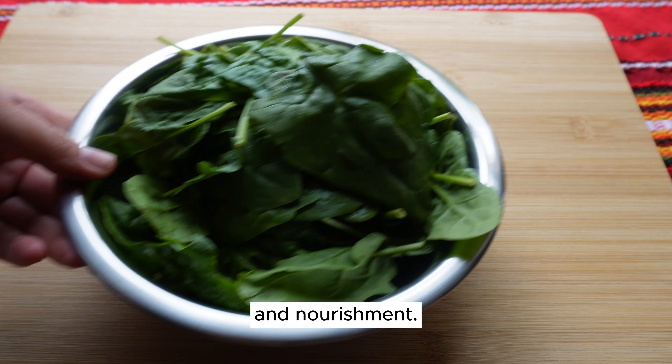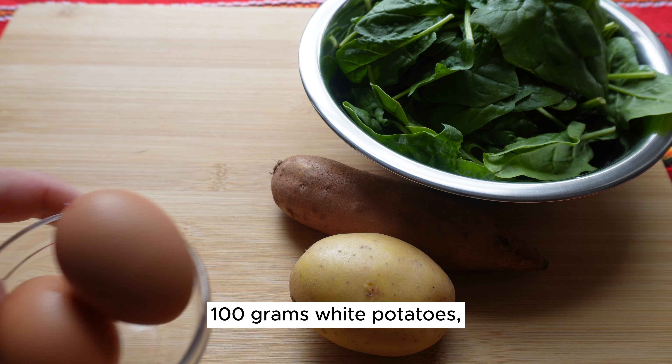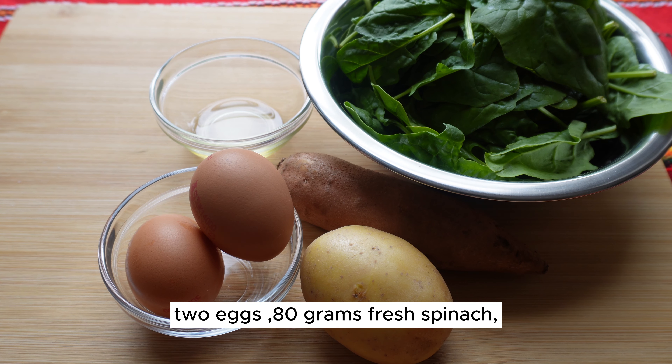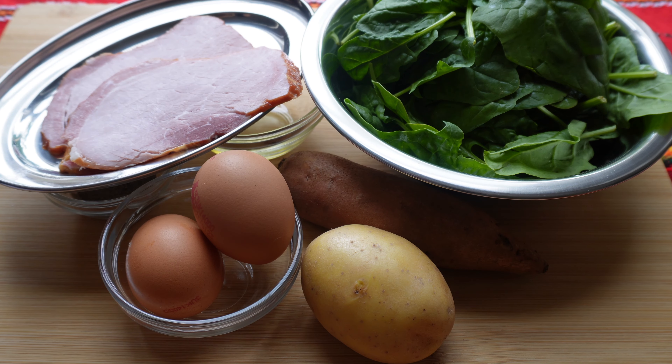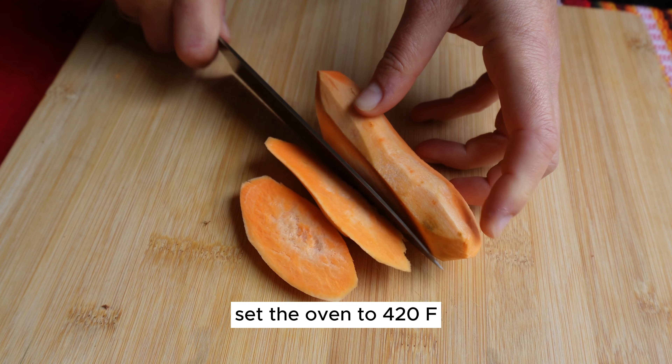You will need 75 grams sweet potatoes, 100 grams white potatoes, olive oil, 70 grams ham, turkey, or chicken, two eggs, 80 grams fresh spinach, and salt and pepper to taste. Preheat the oven and set it to 420°F.